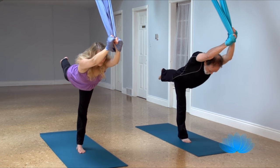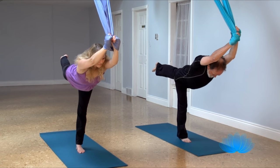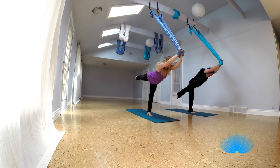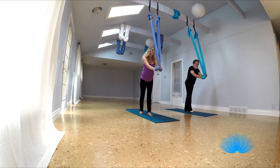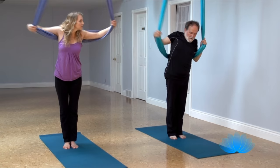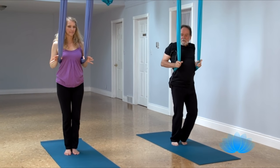Lift your left hip, push your right hip back. And a big inhale, and roll up, and step your front foot back. And flip the fabric over, find your spot for chair pose, and sink into the fabric.